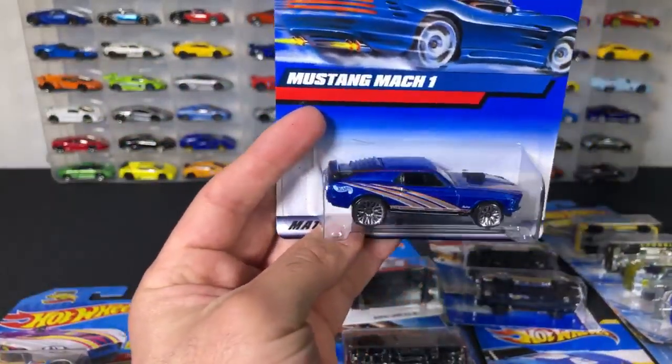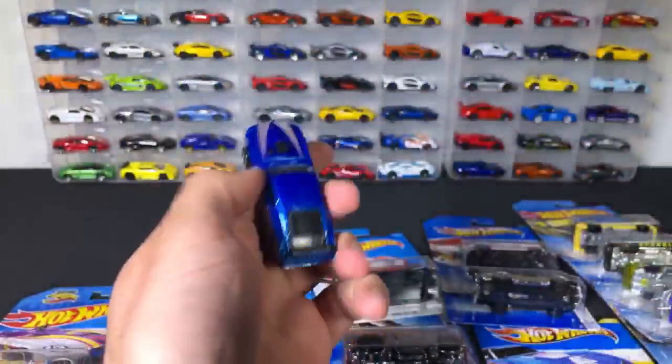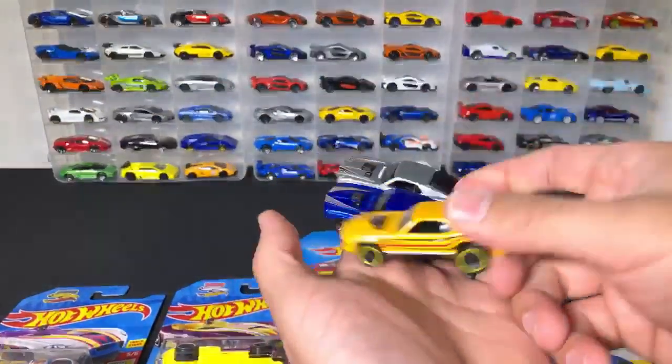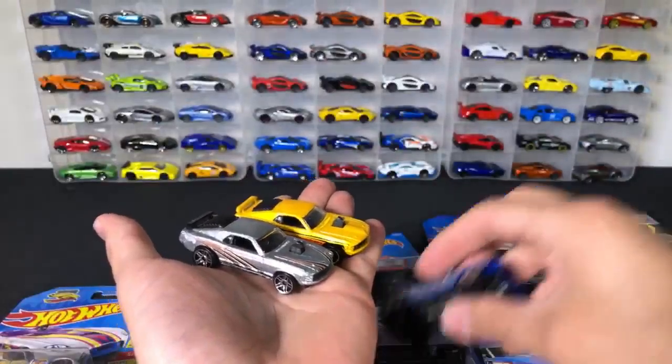This is another color of the 69 Mustang — I think we've already opened up two today. I didn't even know I had three of them here. I've got the silver one and this one right here — dropping cars here, there are so many cars all around me now that we've opened up.